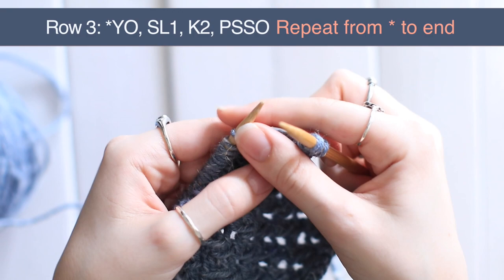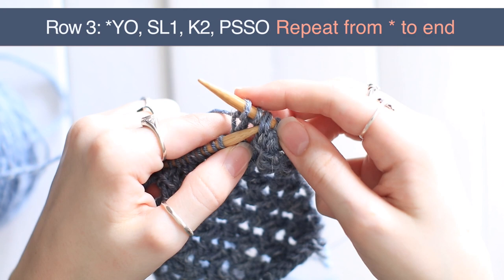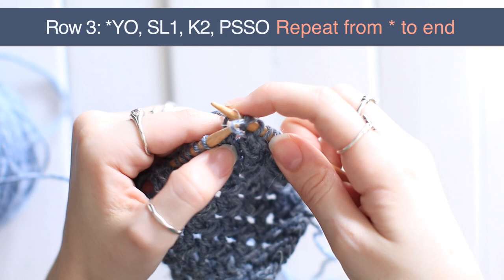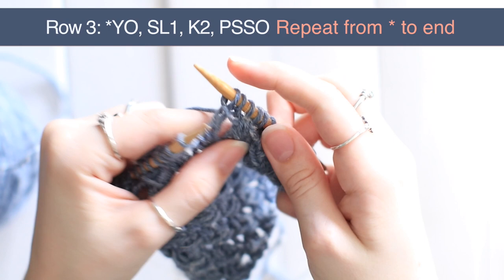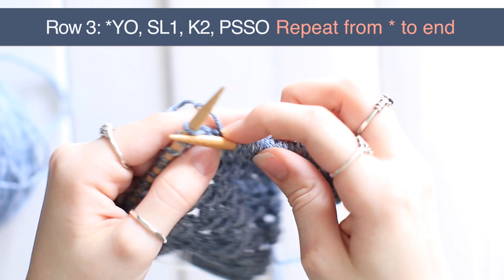So you've already done one of your lace repeats, and you're just going to do that throughout the rest of the row. Yarn over, slip one as if to purl, knit two, take that slip stitch and pass it over your two knit stitches and off. Yarn over, slip one as if to purl, knit two, into that slip stitch, pass it over your two knit stitches. You just repeat that to the end of your row. Unlike the first row, you're going to complete this for every stitch — instead of having two at the end, you'll finish with a lace repeat. You shouldn't have any stitches left over at the end of your row.